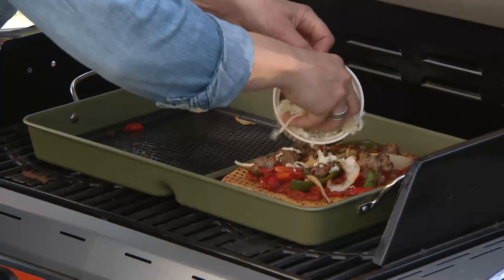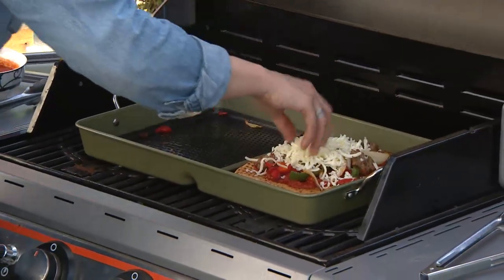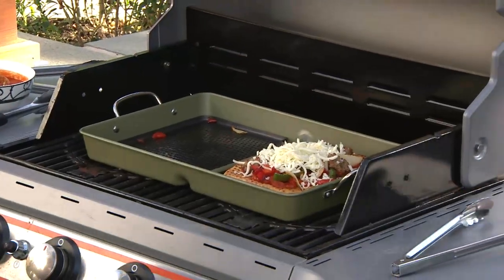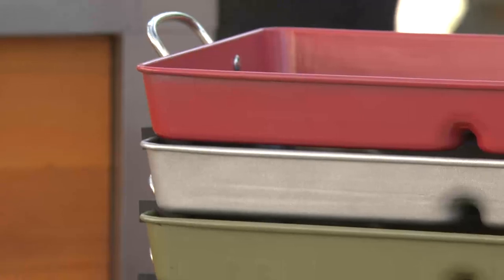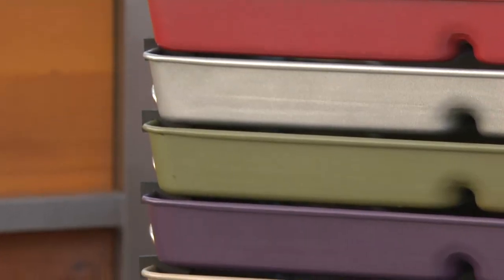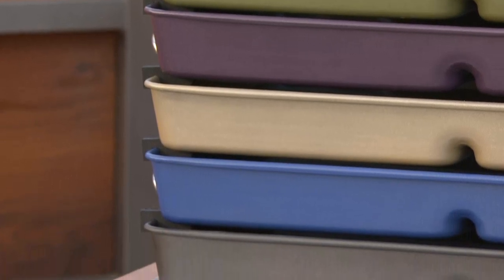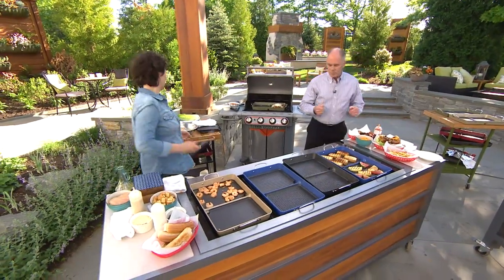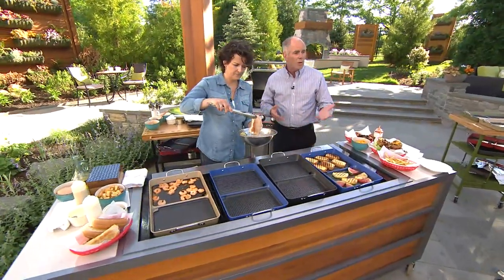I was running into the scenario that every mom who does a lot of cooking for a family runs into — I was getting sick and tired of cooking the same thing over and over again. We get excited to do our grilling at the beginning of the summer, and then by the end of the summer we're like 'oh, grilling again — chicken on the grill.' Now you change it up; you'll never be bored again.